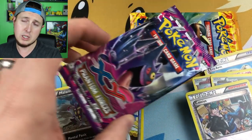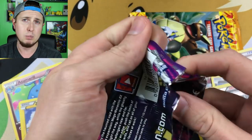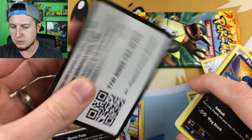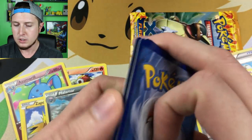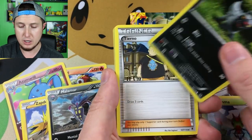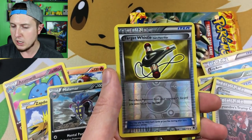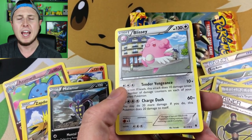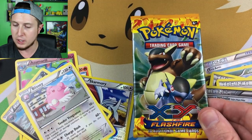Phantom Forces right here — one of my all-time favorite sets. I just love it, it's got that whole spooky vibe, and plus Halloween is coming up so it makes sense we open a Phantom Forces booster pack. Code card for you. We have a Poochyena, a Tierno, a Croconaw, a Lysandre's Trump Card, a reverse holo Target Whistle, and our rare is a Blissey — which I still don't have in Pokémon Go, but it's been my buddy all summer long.